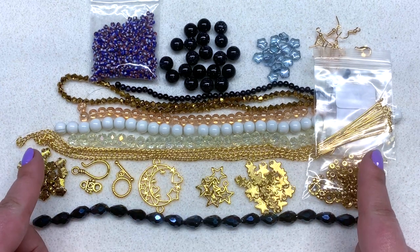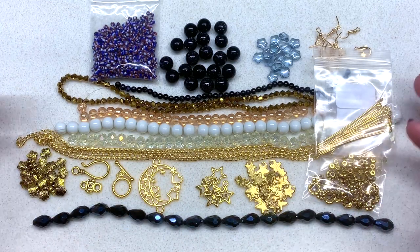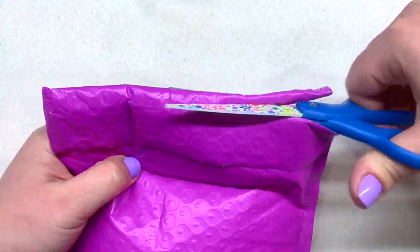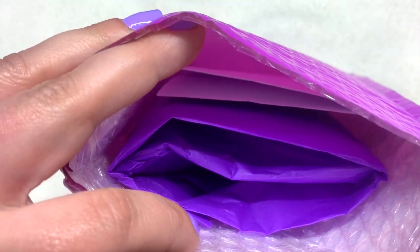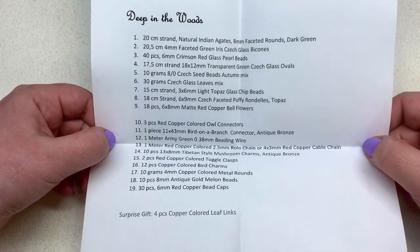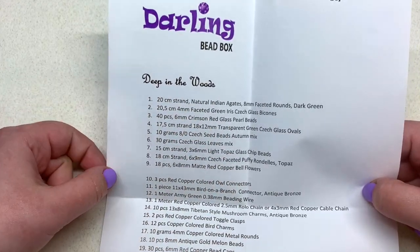Now let's take a little peek at September's box to see how it differs. Let's open it up and see what was included — again we have our tissue paper bundle and a list we'll look at first. It looks like there were 19 items plus a surprise gift in this one, and the theme is called Deep in the Woods.